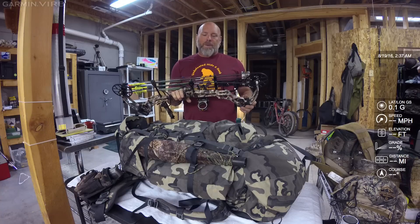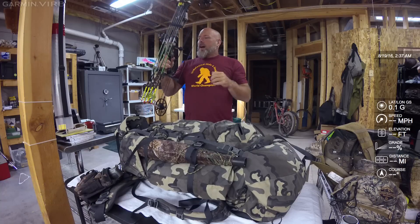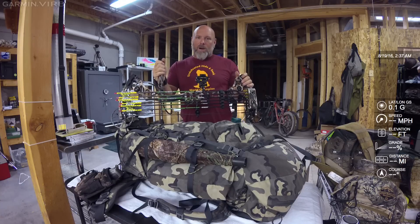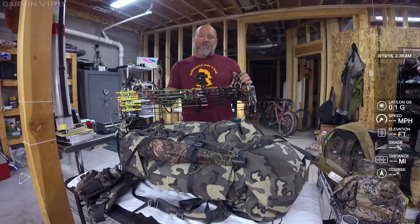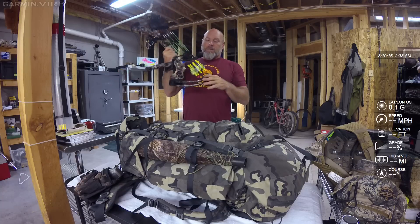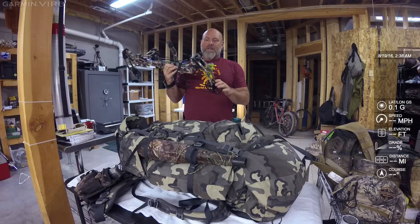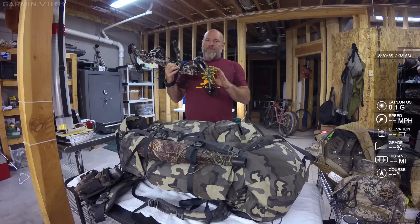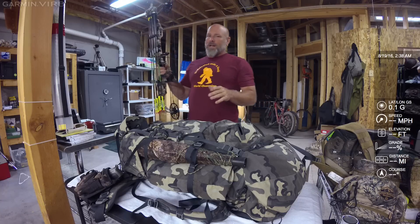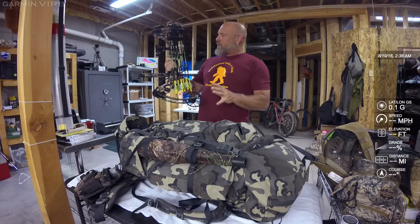This is a new weapon for me. I'm a big Matthews guy — I've been pretty die hard Matthews for the past 15 years. This is a Matthews No Cam HTX Zero. It's probably the most accurate bow I've shot. It's not as fast as the Halon, which is their newest bow, but it is incredibly accurate. To me, accuracy is more important than how fast your arrow goes — getting it where you want it is more important than how fast it gets there. I have a Trophy Taker React five-pin sight that I love, and a Fuse drop-away rest. I run with a peep and a D-loop, and I'm still toying with the kisser.